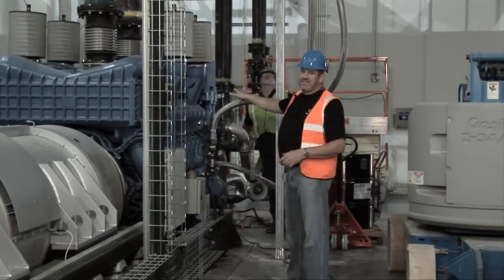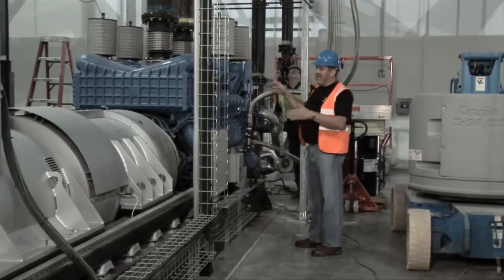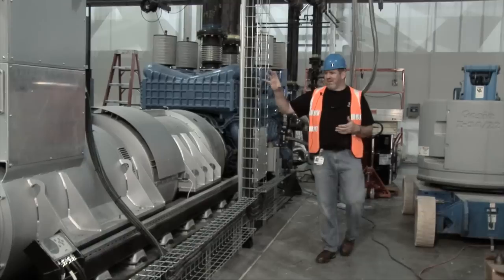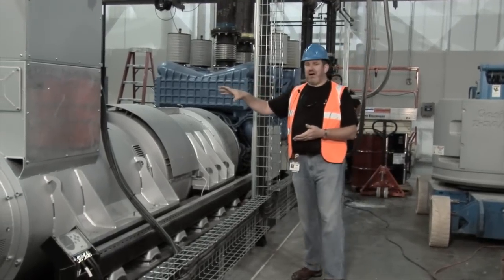What we have here is a diesel motor. This drives the flywheel. The way the system works is we have a large flywheel which rotates at around about 3,000 RPM.